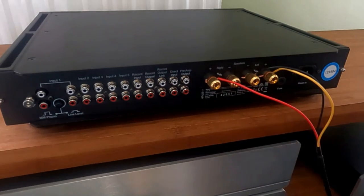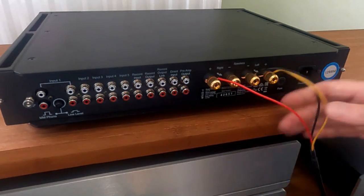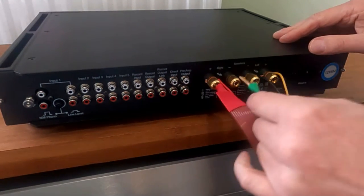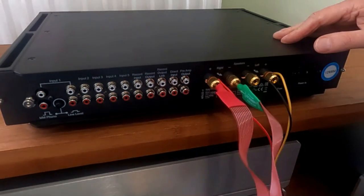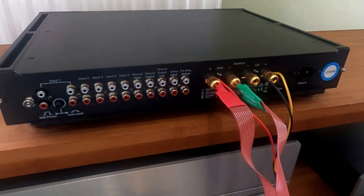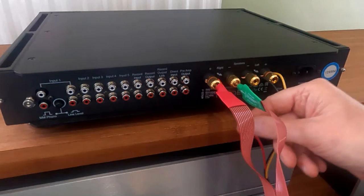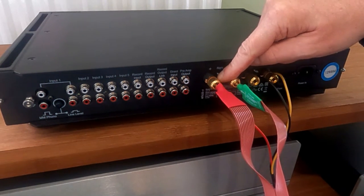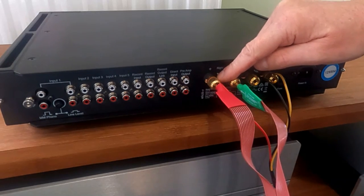So that's connected, and then you connect your speakers behind. If you haven't got these type of binding posts which give you options for spades, one thing you can do is put a decent spade connector onto that wire to give you a better connection. I don't like bare wire to be fair.